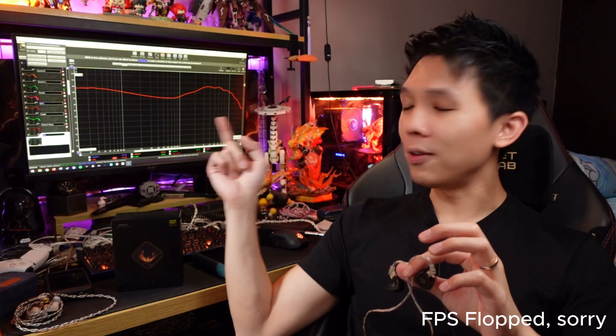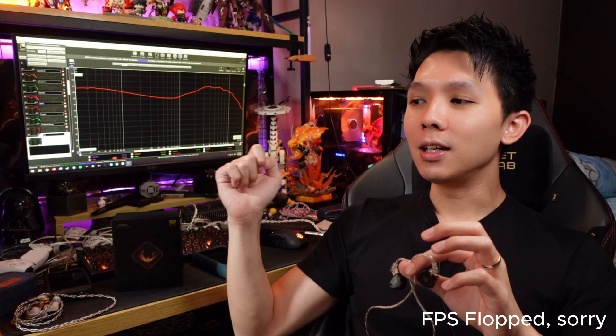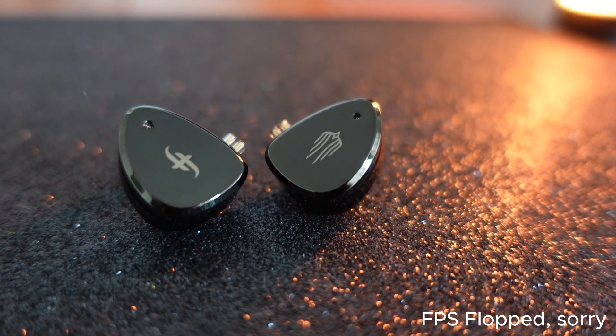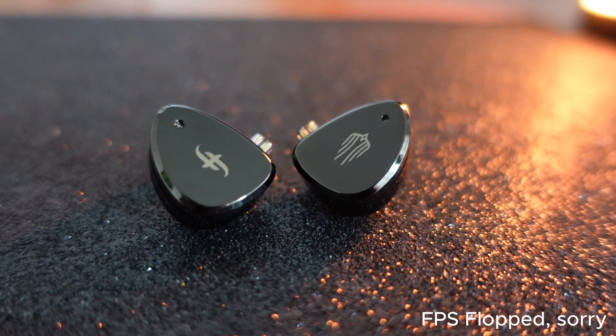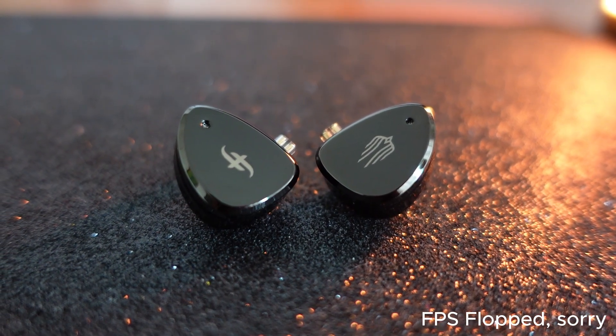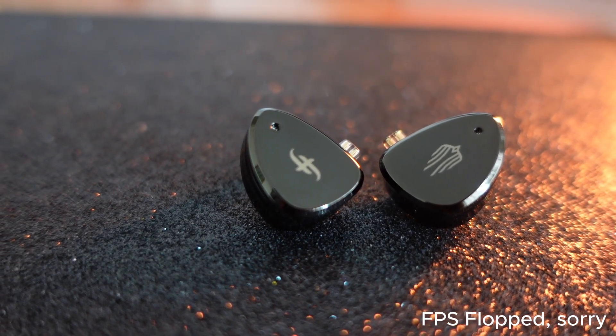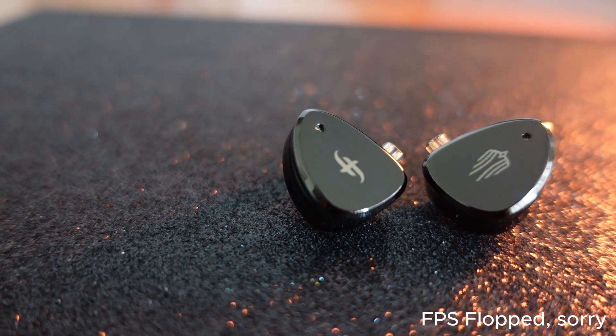How does it sound overall? It's a Harman tune — totally Harman tuned, like the Aria that you guys like. The bass here I would say is a bit lacking because you're following the Harman target. Looking at the other two brothers — the Likato and the Quartet — they have a tremendous amount of bass, especially the Likato. So this will have the least bass compared to the rest.